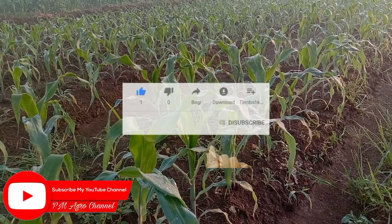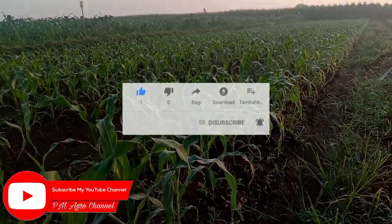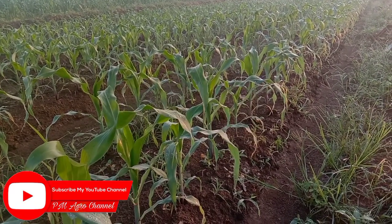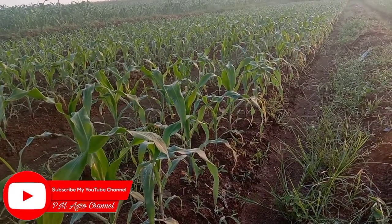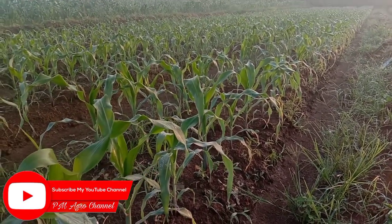Halo assalamualaikum warahmatullahi wabarakatuh, jumpa lagi bersama saya Prasetyo di channel YouTube PM Agro, channel informasi seputar pertanian. Di video kali ini kita akan melakukan penyemprotan untuk tanaman jagung.